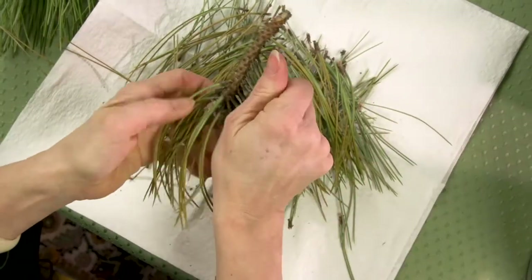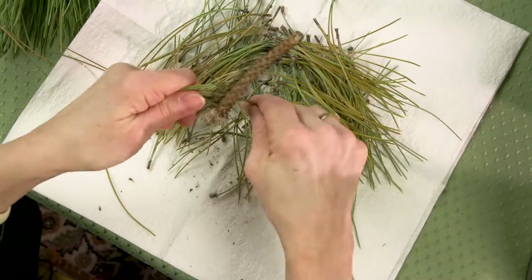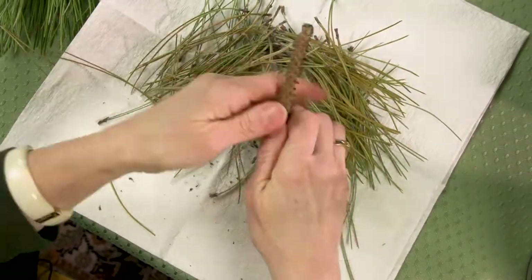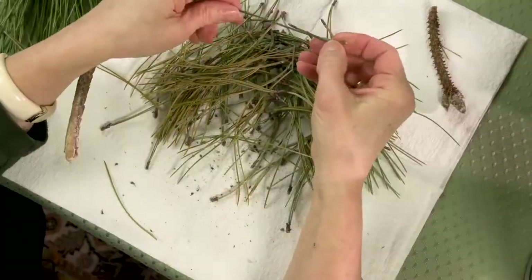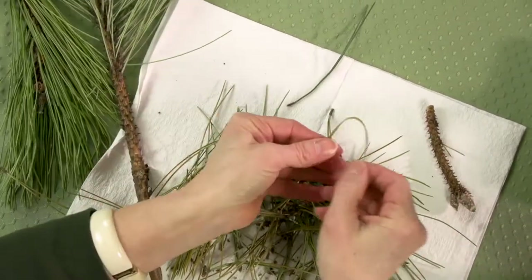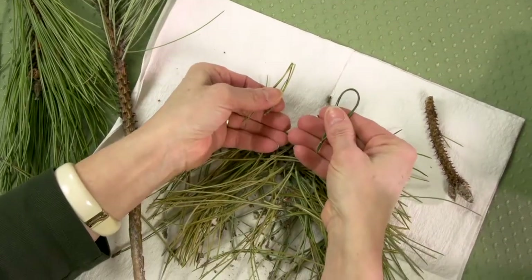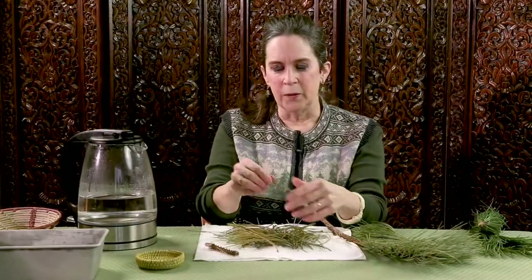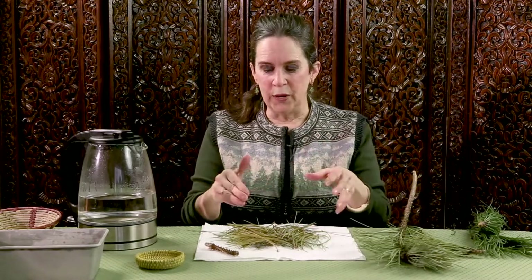So you will want to remove your needles from the wood. Let's take a look at one of those needles. Remember how I showed you that the fresh ones are dark green and pliable? What happens when I try to bend one of these? That's the difference. So these are brittle, but they're also shrunken.